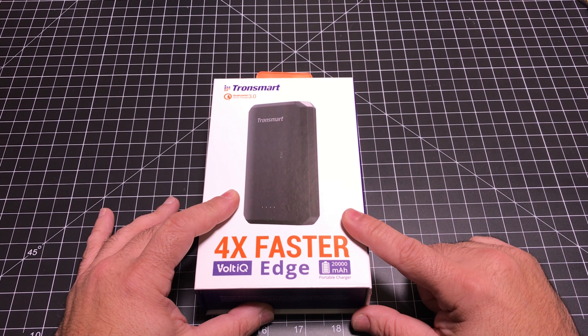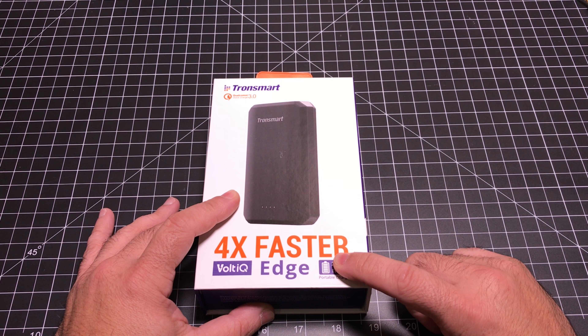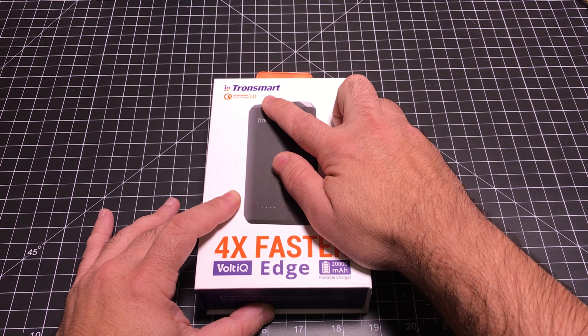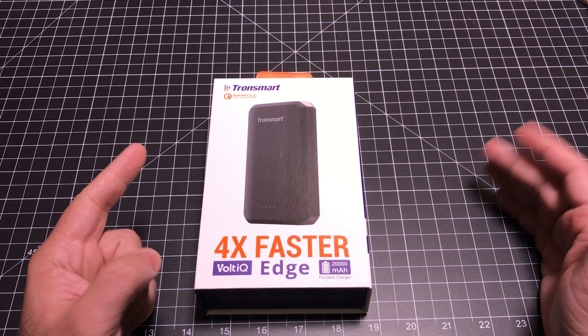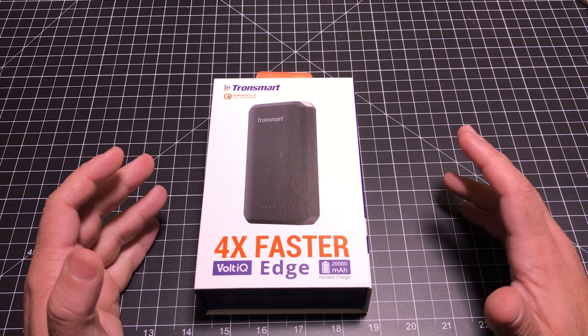This particular one from Tronsmart has both standard charging capabilities, which is going to adjust to any of your smartphones, but also features Qualcomm 3.0 fast charging. There are several phones on the market that can take advantage of this — primarily your Samsung line and various other lines that are going to be able to take advantage of fast charging.